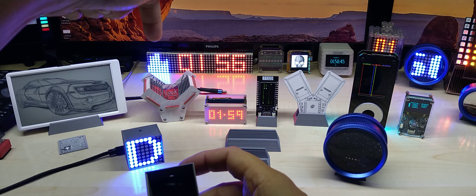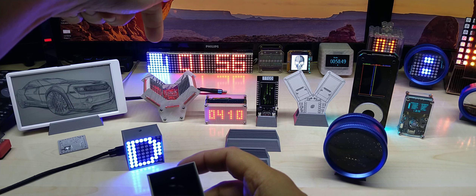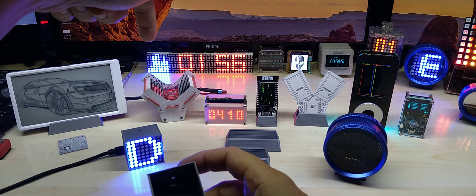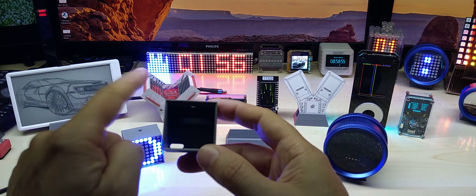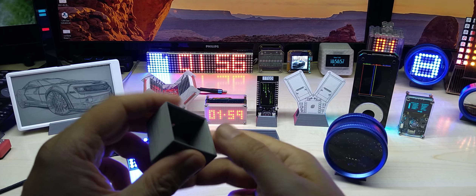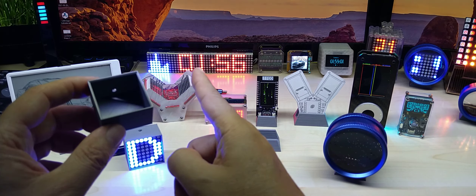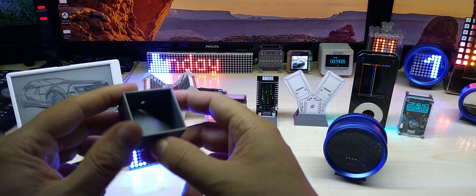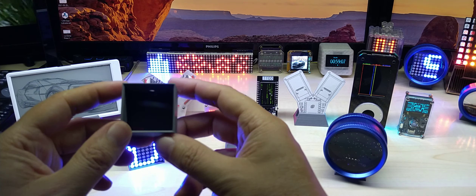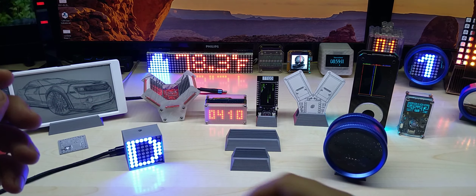I'll put a link for this as well — maybe you can use it for something else that's round. I also made a smaller stand for my TT Go display with the matrix screensaver. And now comes my new product.